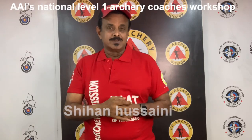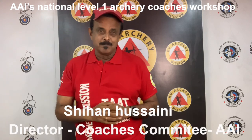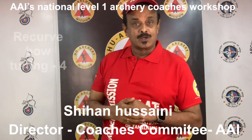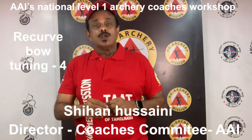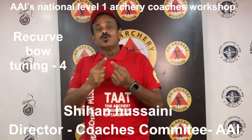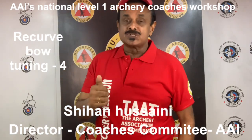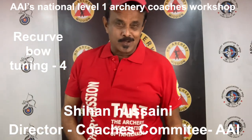In this lecture, we will be dealing with six topics in recurve bow tuning: bow set up, installing accessories, knock to bow string fit, installing the arrow rest, installing the knocking point, and tying the knocking point.